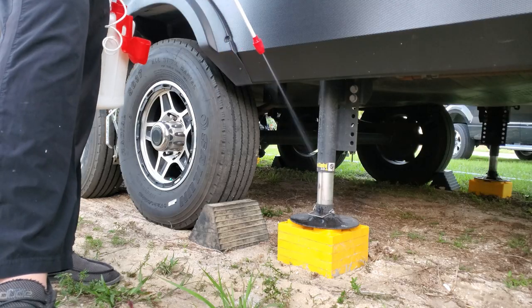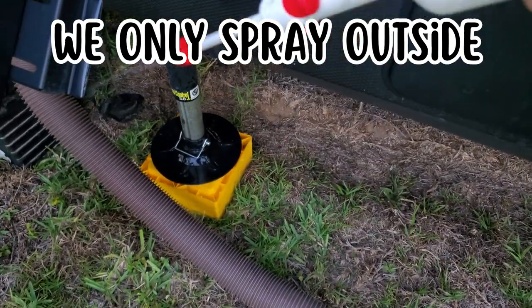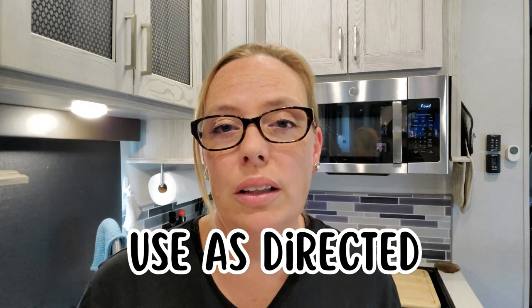Every time we get to a new spot, we try to go ahead and spray the perimeter of the RV. I know some people have concerns about pets. I have pets and I want them to be safe too. Ortho Home Defense is safe for pets — it is for outdoor and indoor use, and once again, it is safe for pets. Just make sure you read the directions and use as directed. If you want to look more into the use of this insecticide with pets, I'll leave some information down in the description.